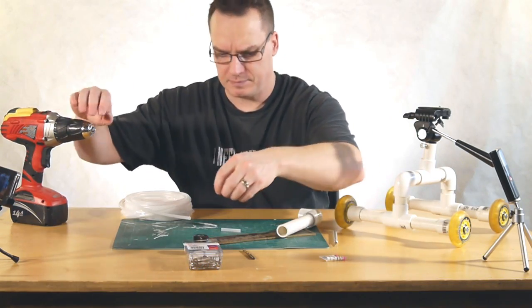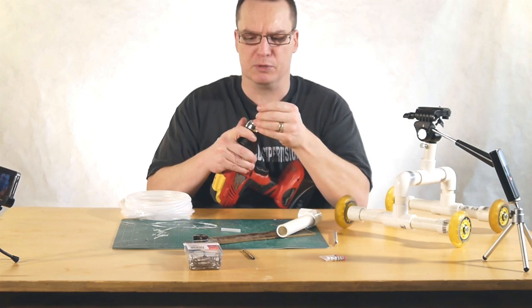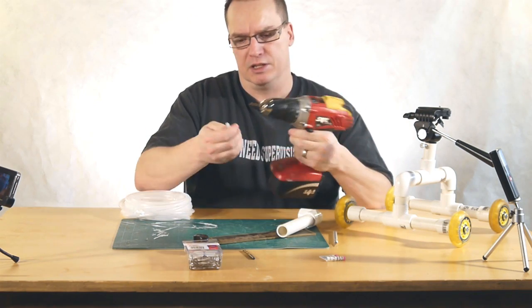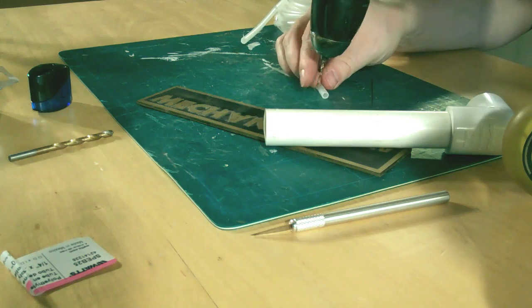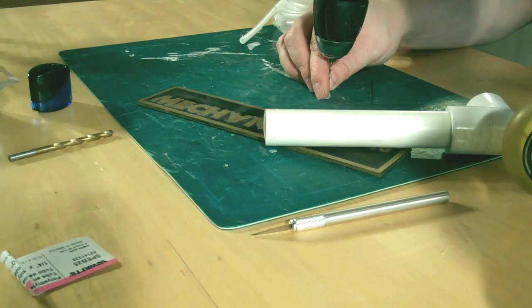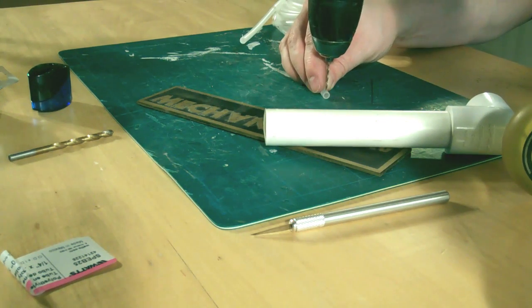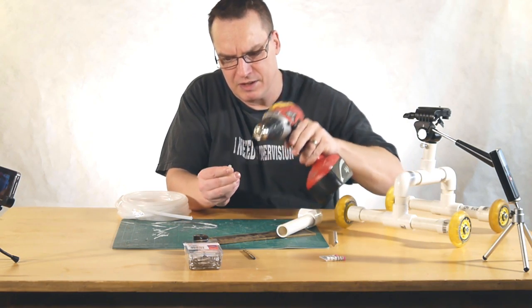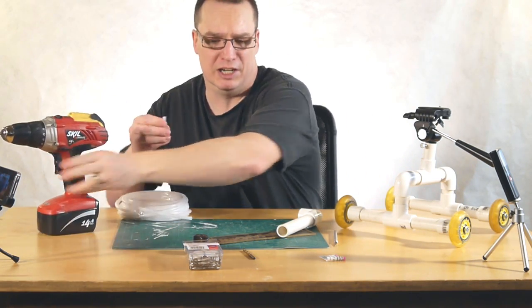At this point, what I recommend you do is put your 1/8th inch or 1/16th inch drill bit into your drill and just drill a little tiny hole on the edge of this little pin that you've just made. Drill it all the way through, and that part is done.